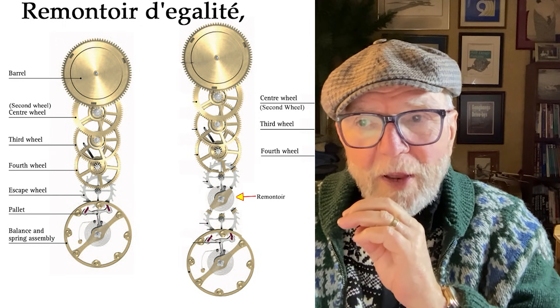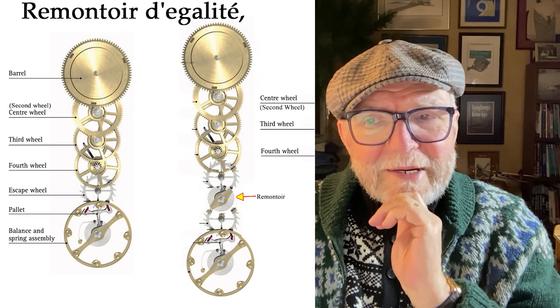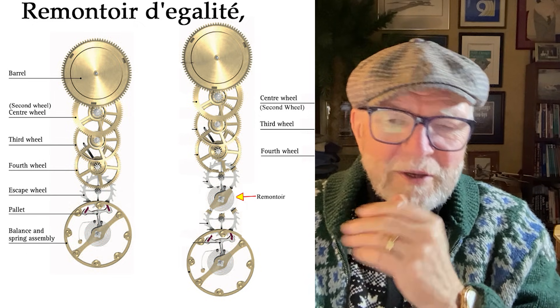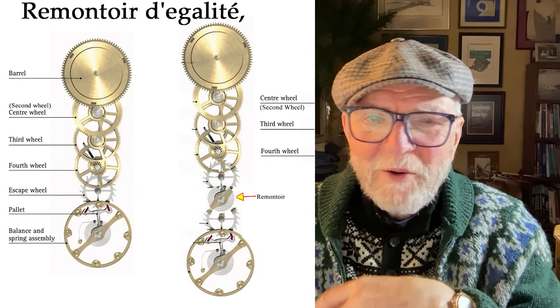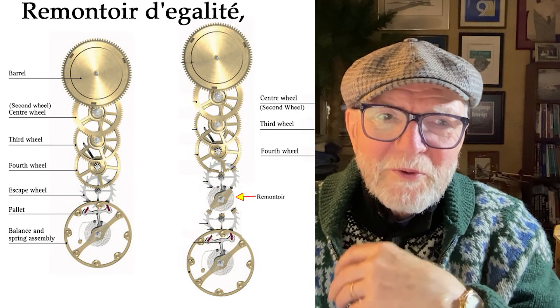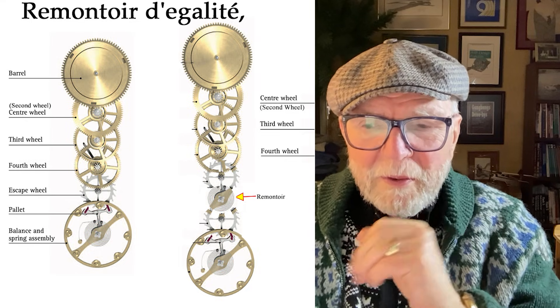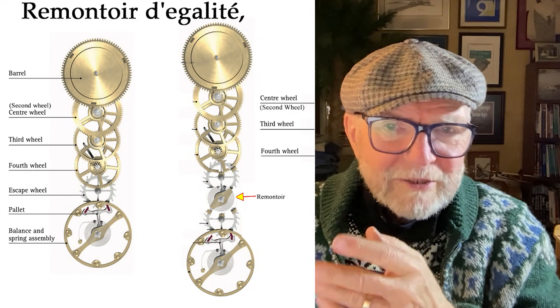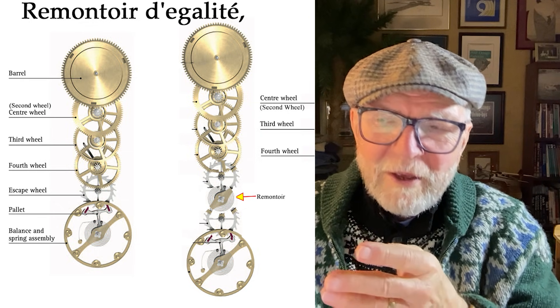Today what I want to talk about is a Remontoir de Galette. This is a mechanism that — to get one — they're terribly expensive, but they're fantastic. So let me talk about it and explain what they are.